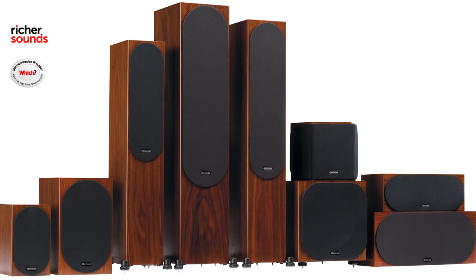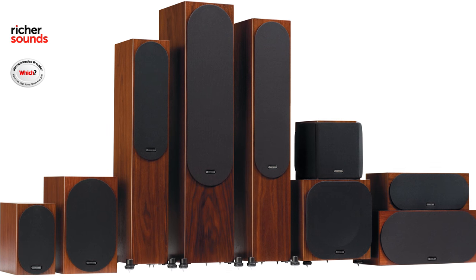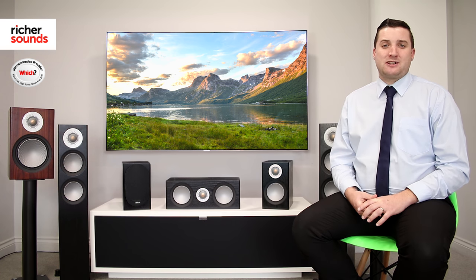To sum up, the Monitor Audio Silver 6G range is the best Silver range to date, with a hugely varied range of speakers available to suit anybody. I highly recommend that you call or pop down to your local Richer Sounds to chat about which setup is best for you. To find out where your local Richer Sounds is, click here. To subscribe, click here. And if you like this video, please give us a thumbs up.